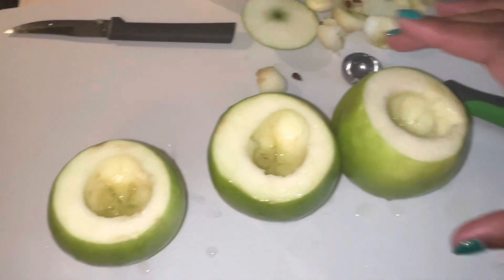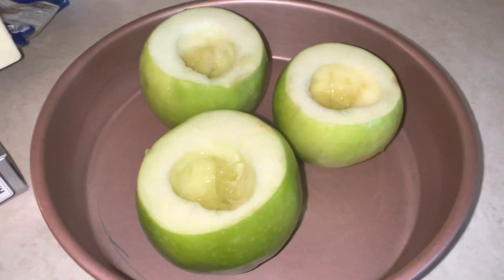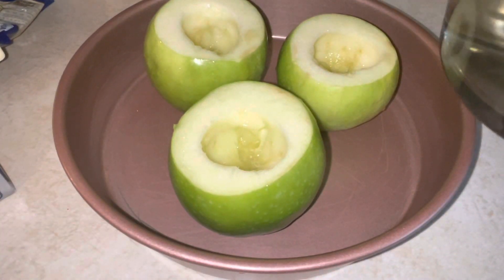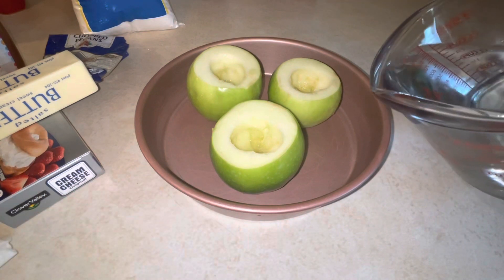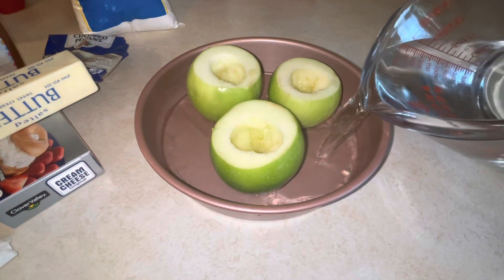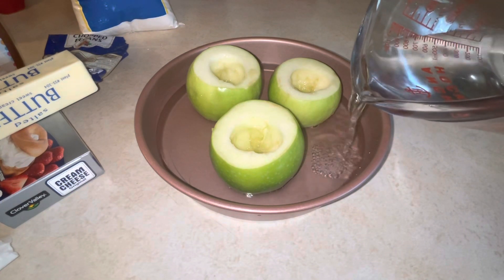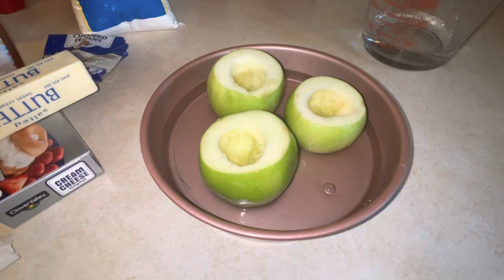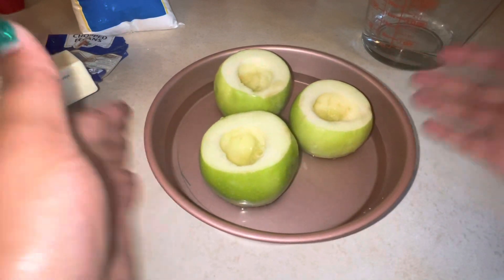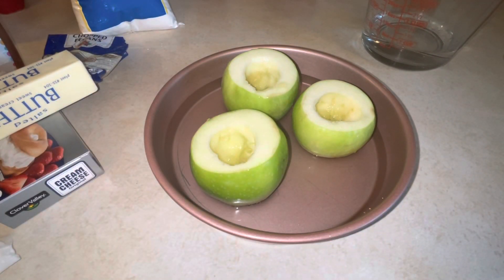We're going to move these to our pan. As I mentioned, we are going to create a water bath with our water — that will help our apples so that they won't dry out when they're baking. The water just helps create a little steam to keep it moist. Just enough to cover the bottoms of our apples.